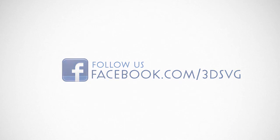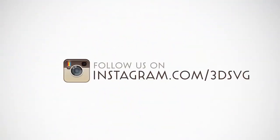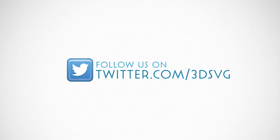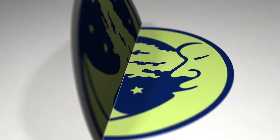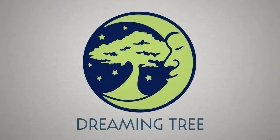Stay on top of all things Dreaming Tree and engage with us today. Get the latest news and enter our giveaways on Facebook. Get inspired by following us on Pinterest. Be the first to see our new product launches on Instagram. We're on Twitter too. Watch our beautiful product trailers and assembly tutorials on YouTube. For more information, visit www.3dsvg.com. Live, craft, love, and dream. Thanks for joining us on YouTube.